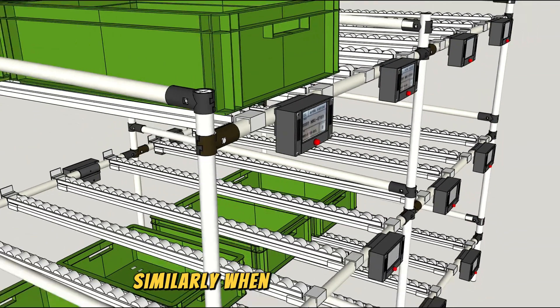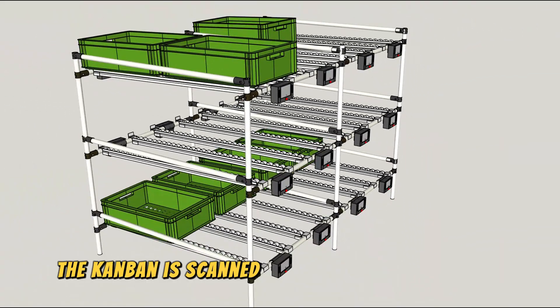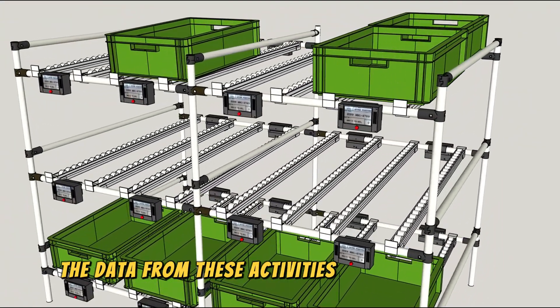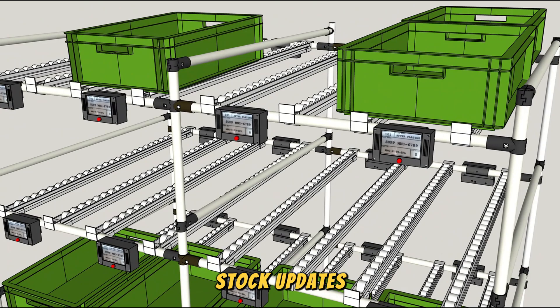Similarly, when taking out items, the kanban is scanned again at the e-paper label box, reducing the stock count. The data from these activities will provide real-time stock updates.